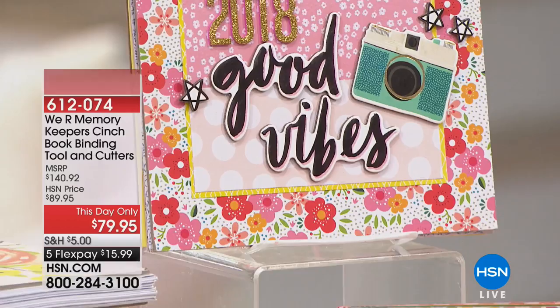Special birthday price and flex pay available up until midnight tonight.